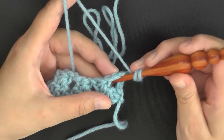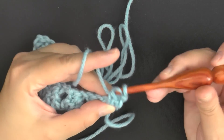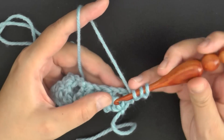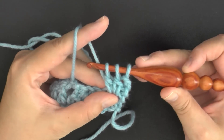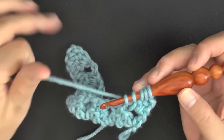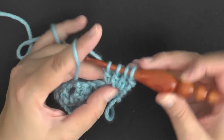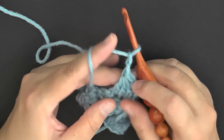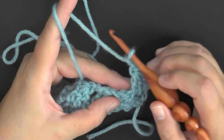Start off by yarning over, going into that big space and pulling up a loop, then yarning over and pulling through only two. Again, yarn over, go back into that same big space and pull up a loop, yarn over, pull through only two. Then yarn over, go back into that big space for the third and final time, yarn over, pull through only two — four loops on your hook. Pull through all four, then chain two. Move over to your next large space and repeat.